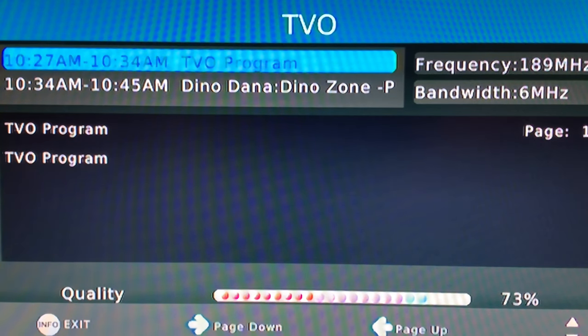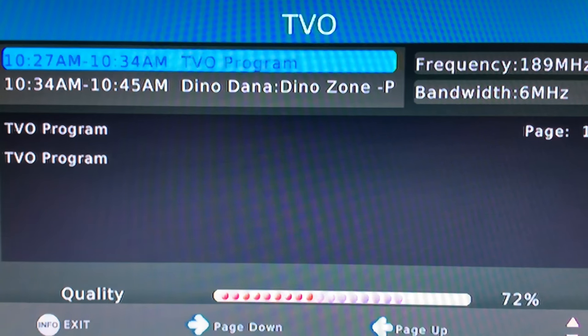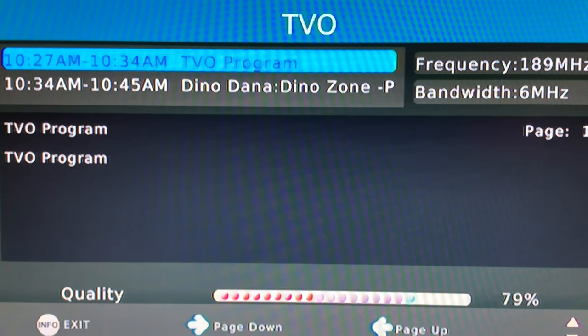This is channel 9 TVO. This channel is a little stronger and you can see the signal strength is good — we're even touching 80 percent. I'm really happy with the performance of this homemade folded dipole; it's doing better than I thought it would.